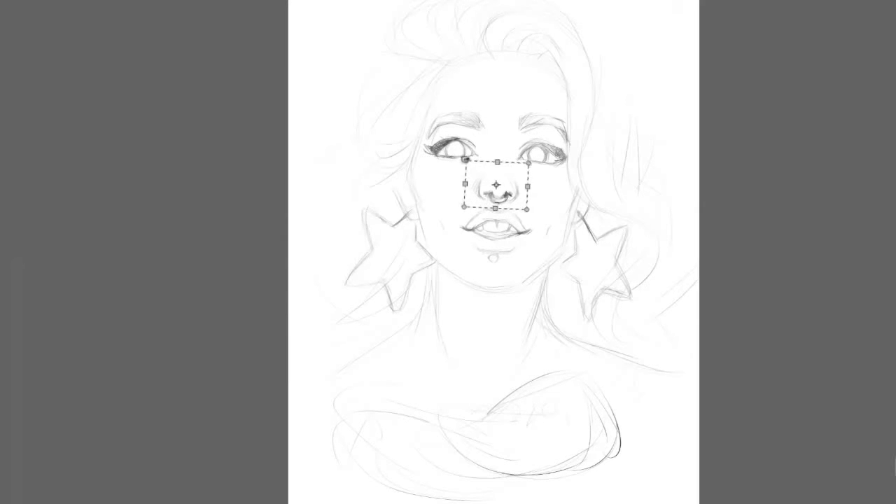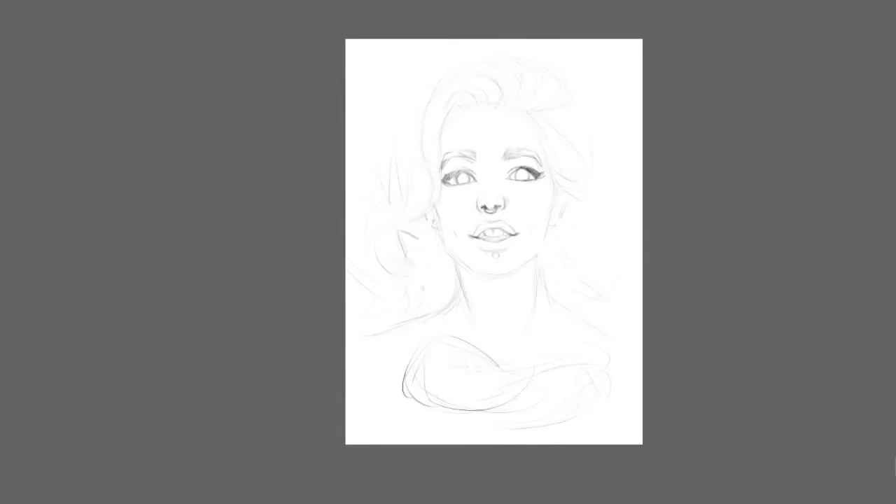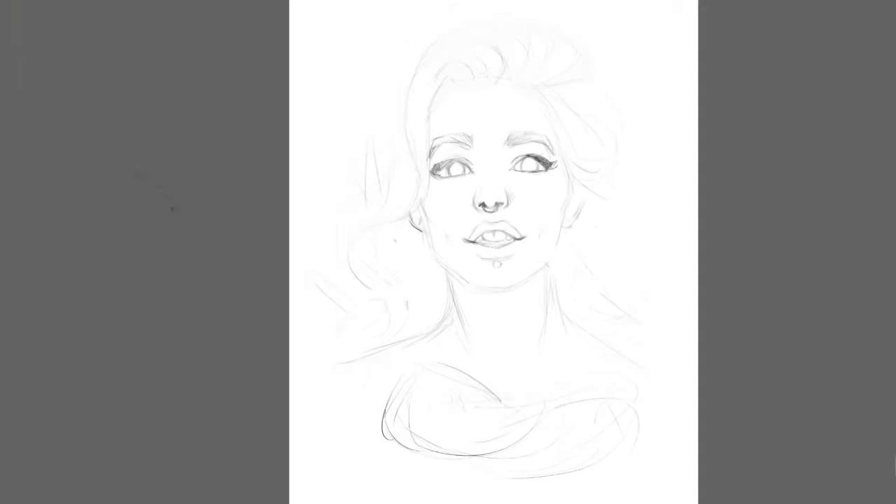Even at this stage I am still thinking about the details. For example, I first drew those big earrings in the shape of stars but later removed them.